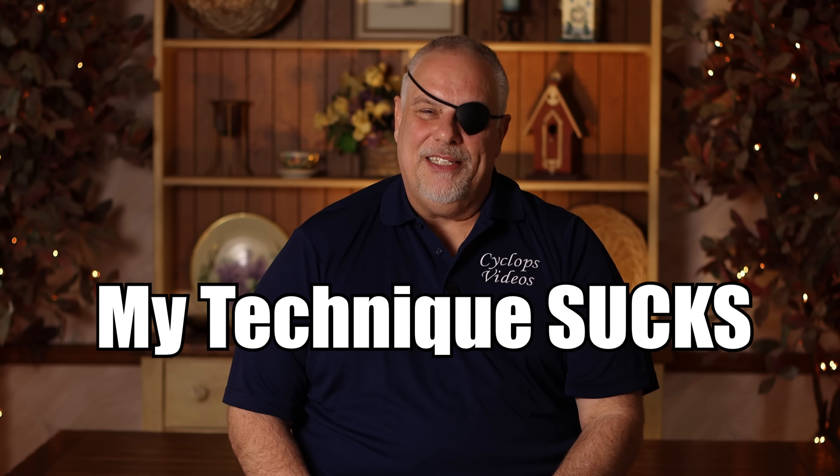Expresso man told me, let me know when you want a real shooting lesson — your technique sucks. Expresso man, lighten up, man. I've never said I was a competitive shooter. I never said my technique was flawless. I'm just out there shooting the damn guns, having fun with them, and hoping the guys watching the videos have fun with it too.